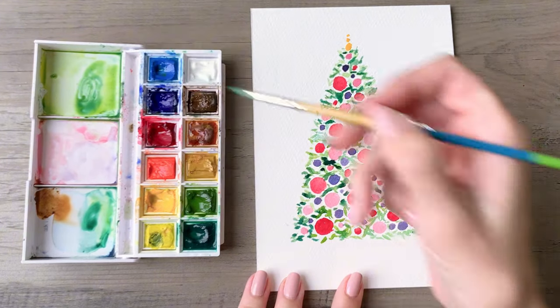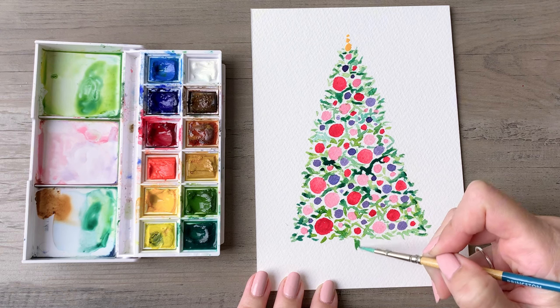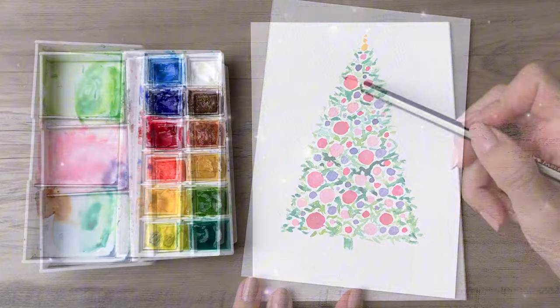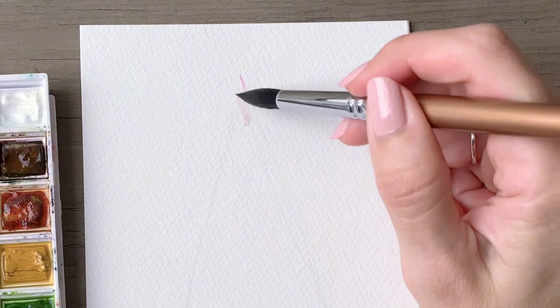Once you have filled in all those spaces, take a medium green and add a little bit of a trunk — small dashes, just the suggestion of the bottom of the tree. And then we will go into our next one.